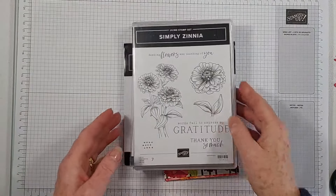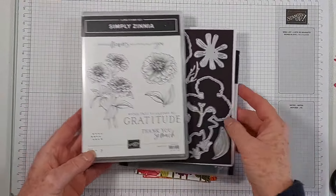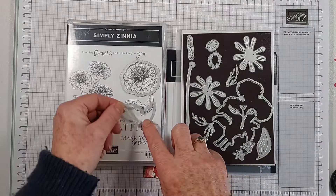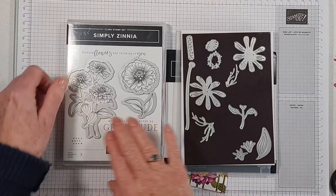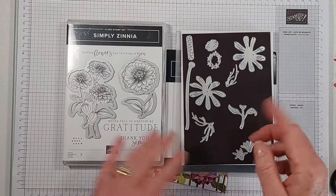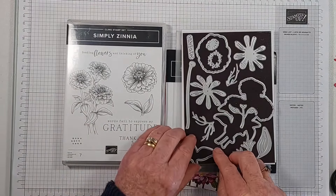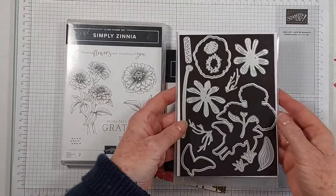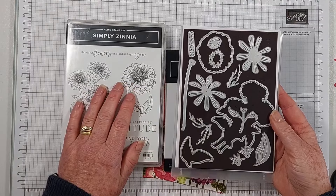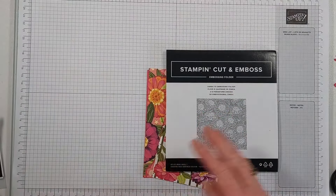The flowering zinnia suite comprises the stamp set, which has some wonderful images, and a coordinating stamp set. There are three dies that cut out the stamped images, and then you've got these extra bits that you can create flowers with. I was very lucky — I'm part of Emma Goddard's Stamping Starfish team, and at February's team meeting I won these and the designer series paper in a raffle, so I just had to buy the dies. I'm feeling very grateful and I just can't stop — I'm slightly obsessed.